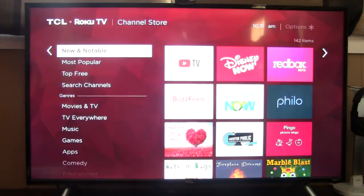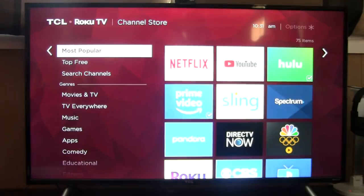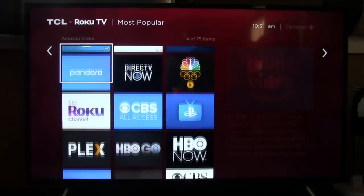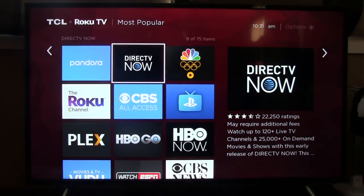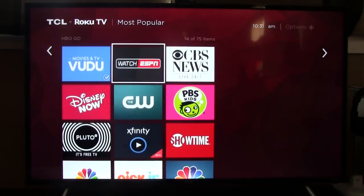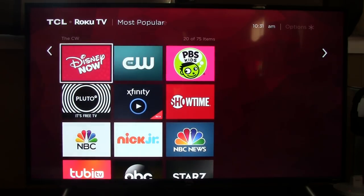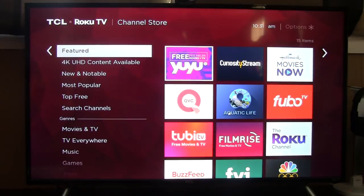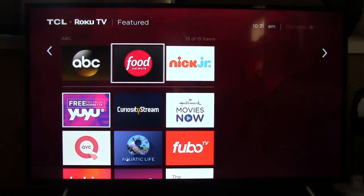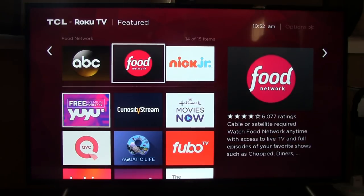There are also paid apps in here — if you have DirecTV, you can download that app, which you can see in the bottom portion of the screen under most popular. Those are paid — you have to sign into your account to access all the information. There are also individual paid apps that you can buy as well, though I'm not seeing any specific ones right now to show you.